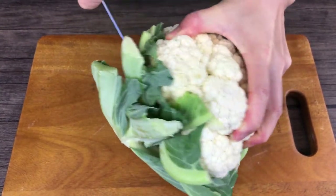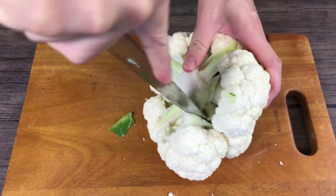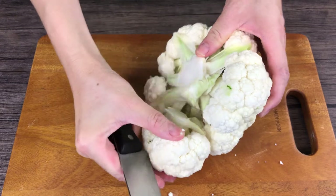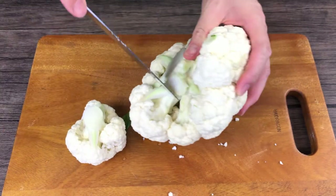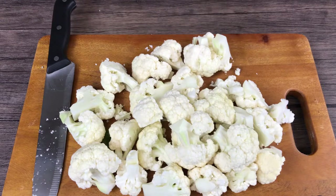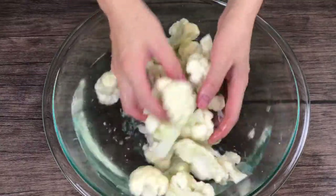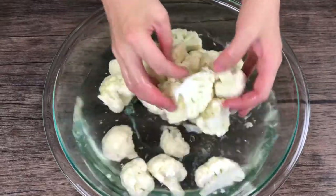Remove the leaves and cut the cauliflower into small florets. Wash and clean the florets to remove dirt or sometimes pesticides.